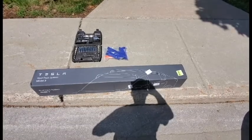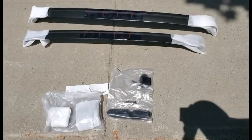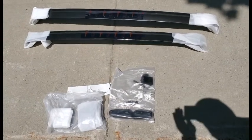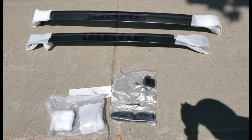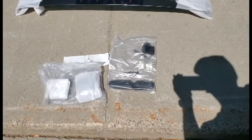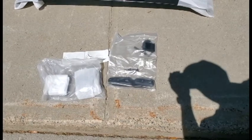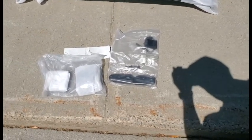Just got my roof rack in the mail. We've got it all laid out here — there's the two racks, which have indications on which way they need to go. One is smaller than the other. You've got a bag of tools and supports, another bag of tools, and the tape to apply to the car to protect the paint.